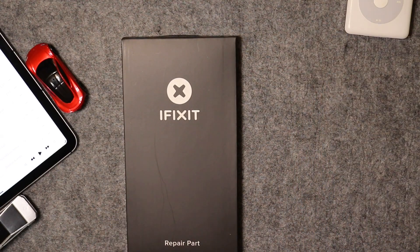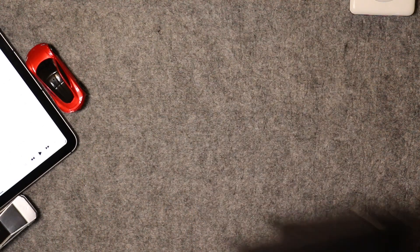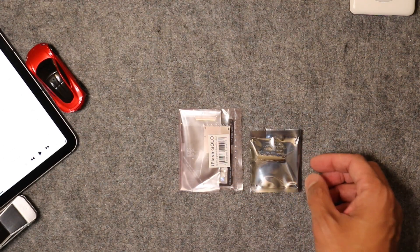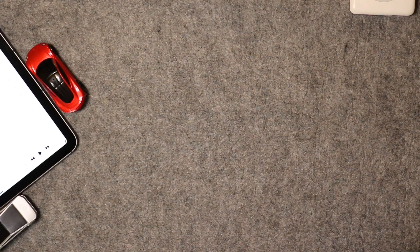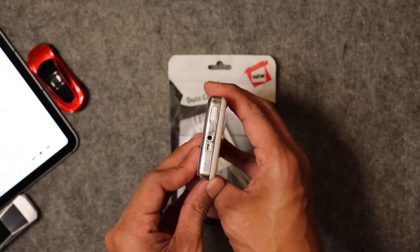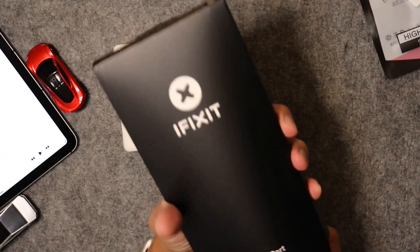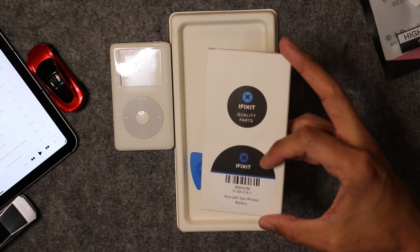Before getting into this project, I ordered some parts from iFixit — the replacement battery and some tools to help take apart my iPod. I also got the 64-gig memory card and the adapter that converts from the spinning hard drive to accept the flash SD card. Here are the tools that come with the iFixit repair kit. I ended up using only a few of them, but they're nice to have. And here is the replacement battery for the iPod 4th generation.